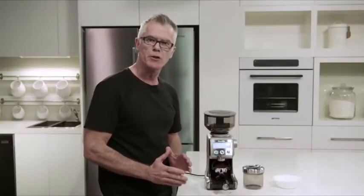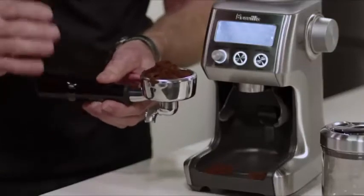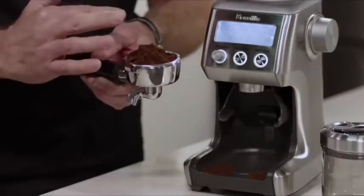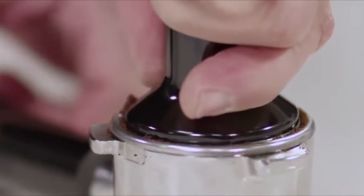Now our coffee's finished grinding. This is the way freshly roasted, freshly ground coffee looks. It always looks like you have too much, but once it's tamped, it'll be exactly the right level.